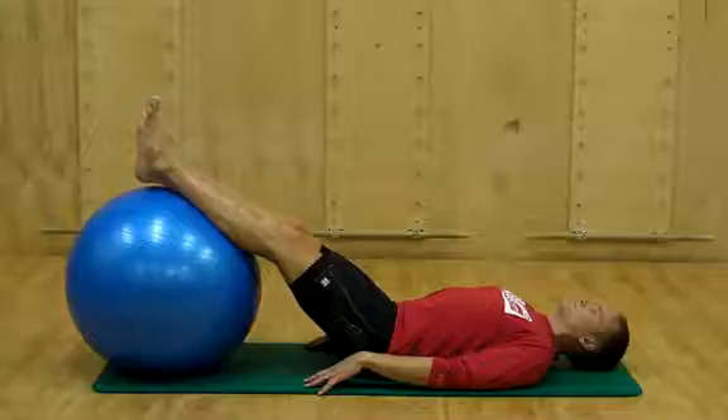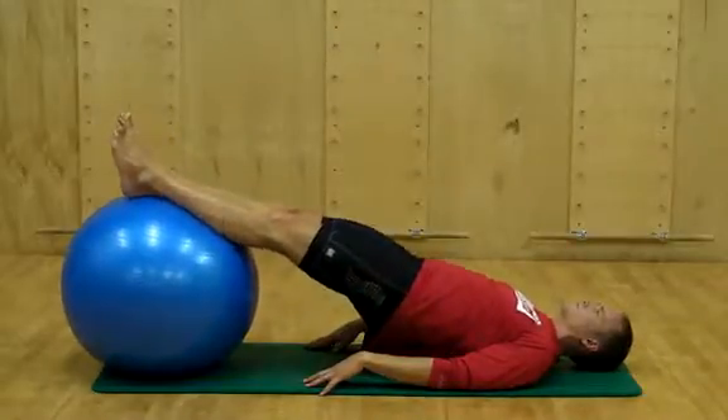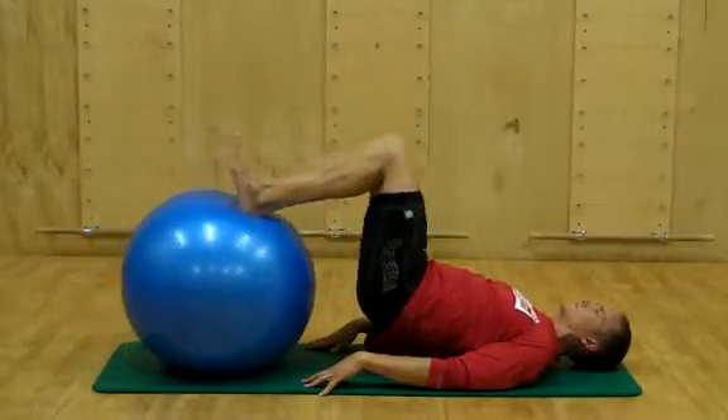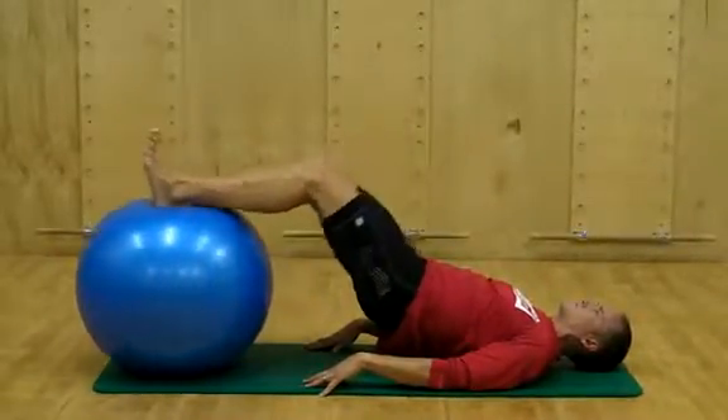Hamstring curl on ball. Lay on your back with the lower calf on a large exercise ball and the heels ever so slightly off the edge of the ball. Find neutral pelvis, and as you lift your hips from the floor, remember the key points that go along with the bridging exercise.